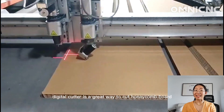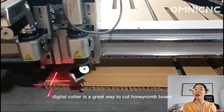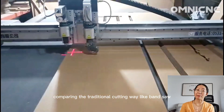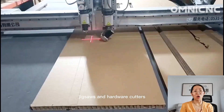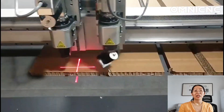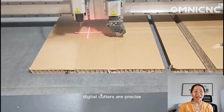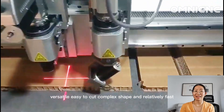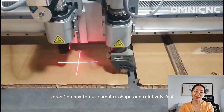A digital cutter is a great way to cut honeycomb board compared to traditional cutting methods like bed saw, jigsaw, and hotwire cutters. Digital cutters are precise, versatile, easy to cut complex shapes, and relatively fast.